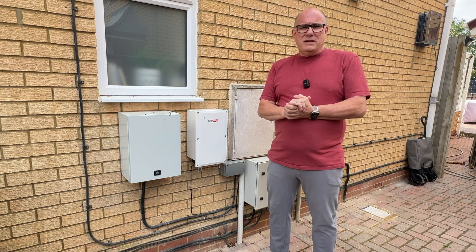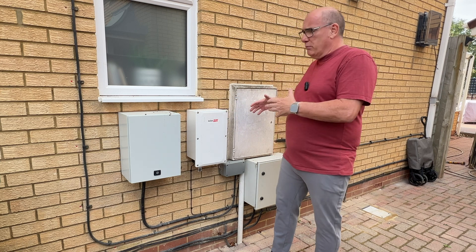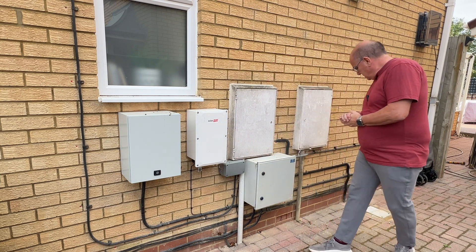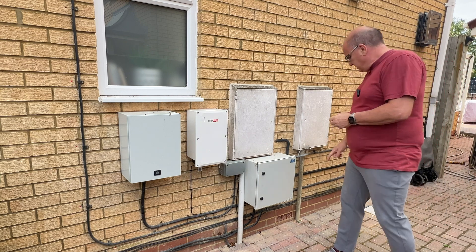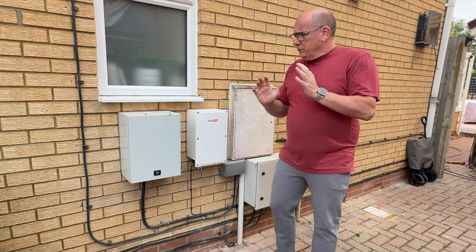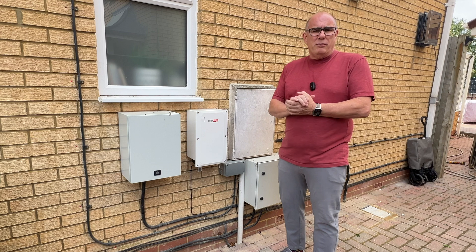One thing this does need, if you're going to install something like this, is you need to think about where you're going to put your earth. Normally you rely upon the earth that's connected or coming in from your grid connection. In this case we've got a little pit here in the floor, and this is an earth rod that's been driven into the ground — and as you can see we had to make a hole in the block paving for that. So you do need a separate earth so that once you're in isolation mode you've still got somewhere for safety.